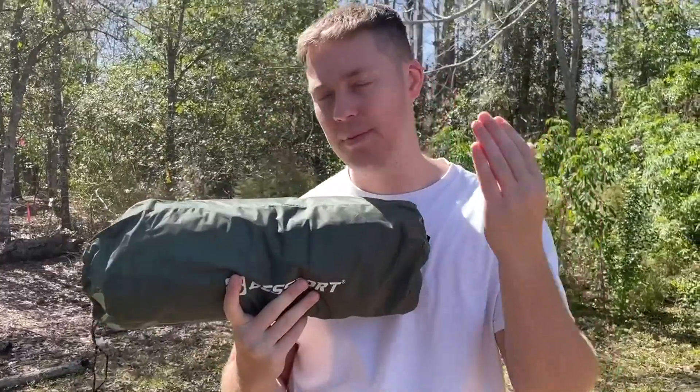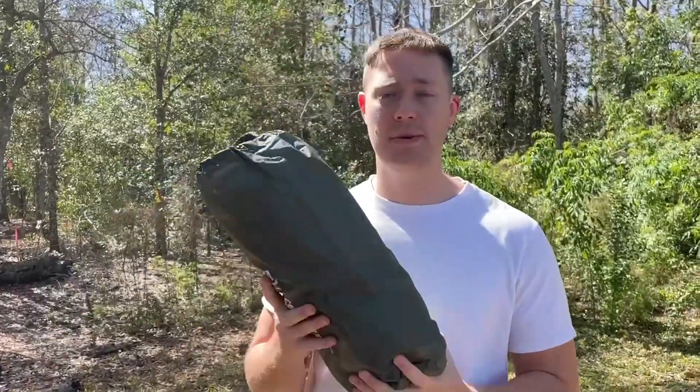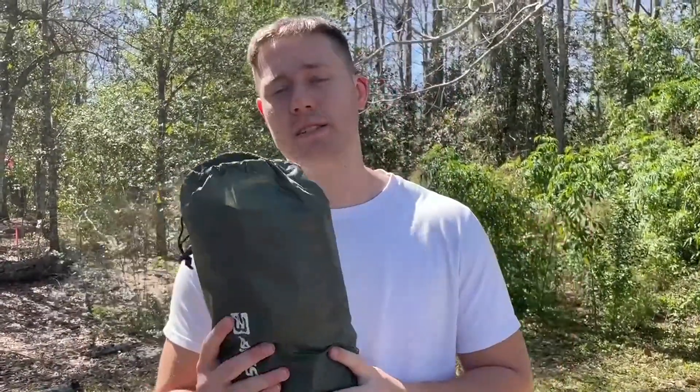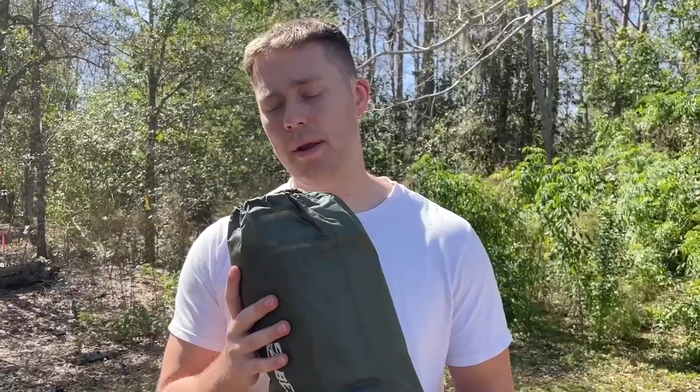Hello, today I have here the Bessport camping tent and I'm gonna go ahead and put this camping tent up and show you all about it. This is the best camping tent for me, especially for one person. You could probably fit two people if you'd like, but it's very, very easy to put up. I probably do it in like five minutes or so, so I'm gonna go ahead and put it up and show you all the features of this camping tent.